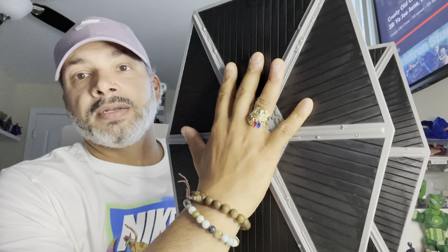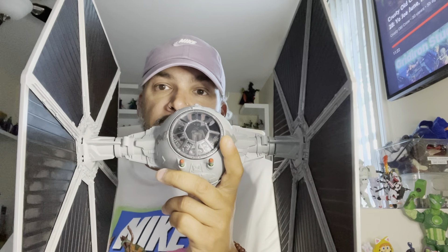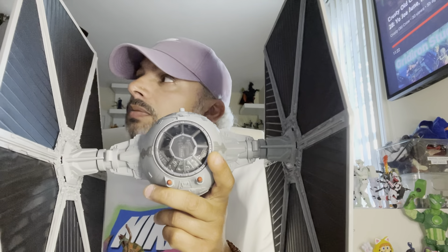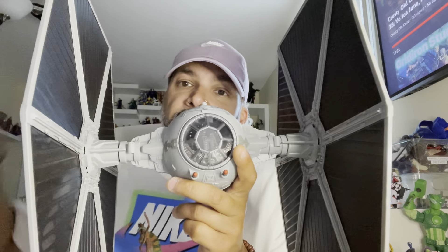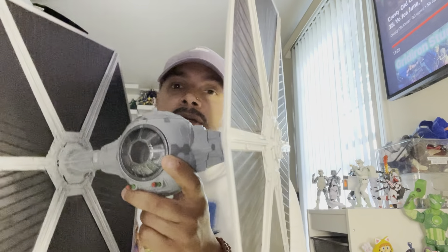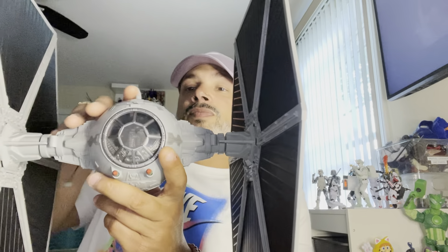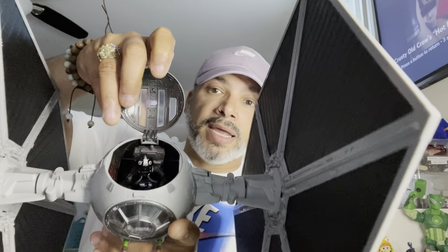I am over the moon for this thing — this is the vintage series Tie Fighter. This thing is dope to me and it's pretty big, I mean look at it under my hand. I'm really feeling this thing, I might have to get another one just to put next to it on the shelf. It's got the fighter and Tie Fighter pilot inside. This thing is dope for $55 or whatever I paid — definitely worth it.